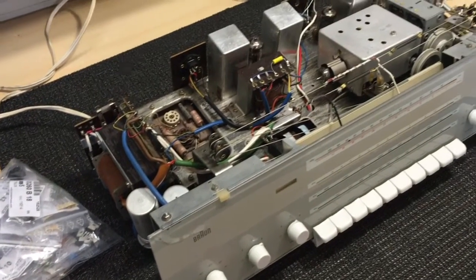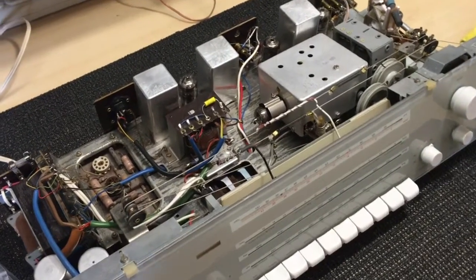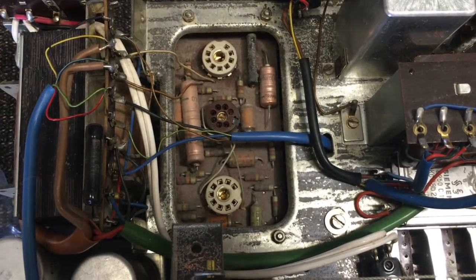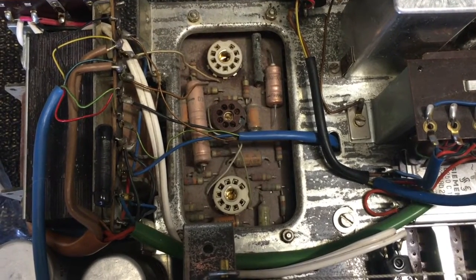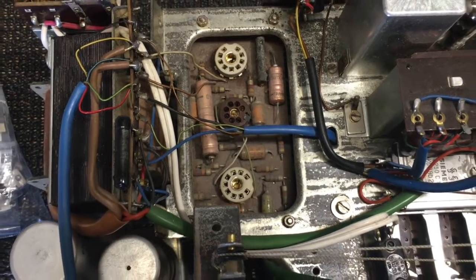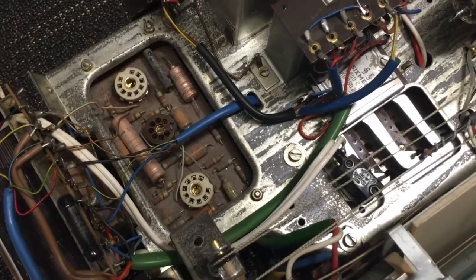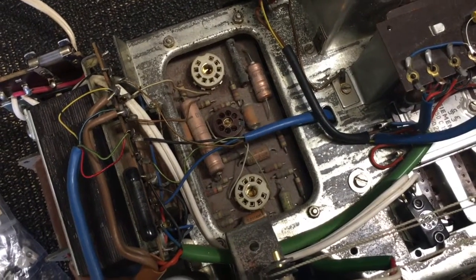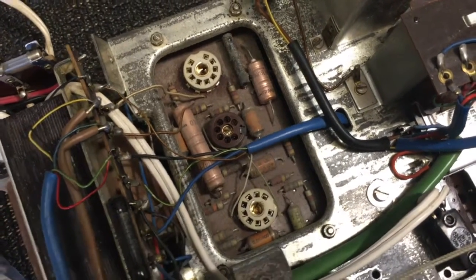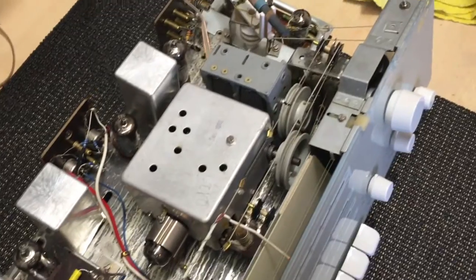I'm going to be doing a full recap, especially on the amp section. I'm also going to replace the resistors. In actual fact, I think I'll probably be redoing the entire amp section, both left and right. There are a few electrolytics and quite a few film caps. Some of those resistors are out of spec. Just so that I don't upset the true purists, I'm going to keep all the components separately and labelled, so that at any time, if I want to take this back to its original form, I can do so.